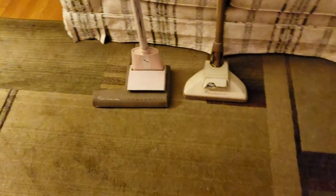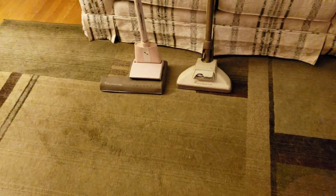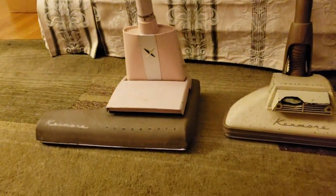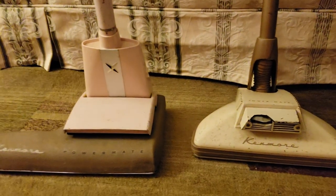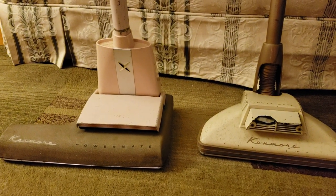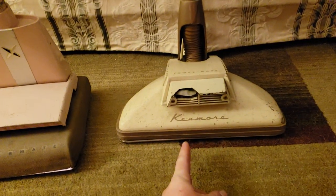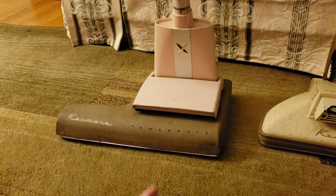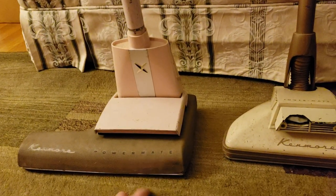Hello everyone, this is Tyler with GSO Hoover, and today I'm showcasing the very early and rare early Kenmore Powermates from 1960-1961.